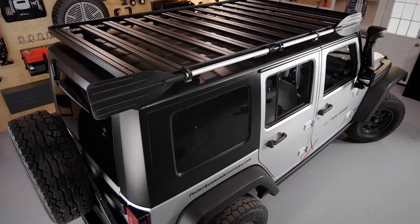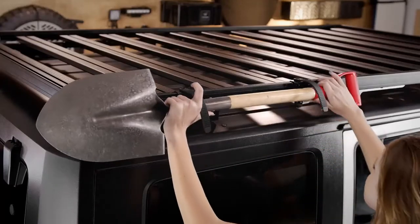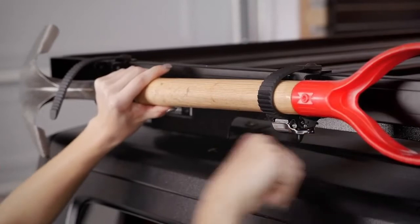The Frontrunner ratcheting spade shovel mount bracket is an off-road tough storage solution for spade shovels and similar shaped gear like canoe paddles. Like all Frontrunner rack accessories, the installation is simple.